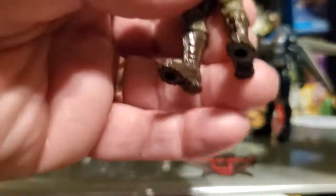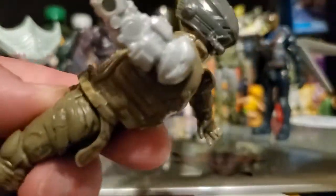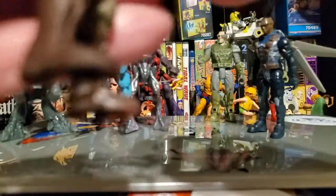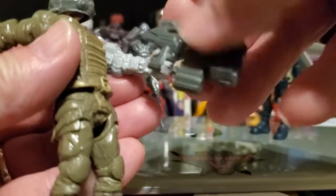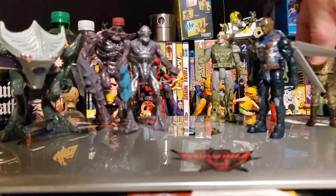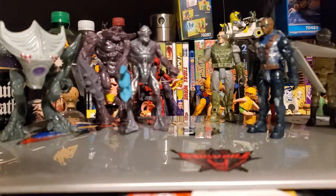For the most part these figures are five points of articulation. I really like the fact that — if you can see it — his trigger finger actually fits into the trigger itself right there. I'll flip him around on the other side so you can see his finger goes into the trigger. But this gun makes him top heavy and it's really hard to balance them. That's Steadfast.